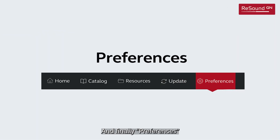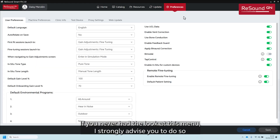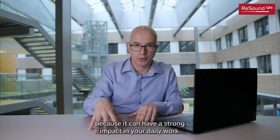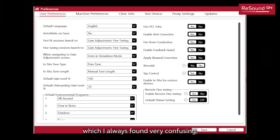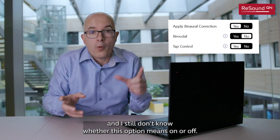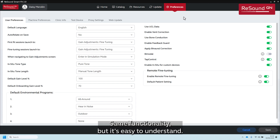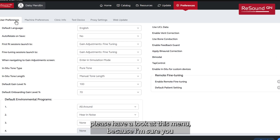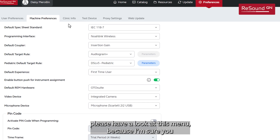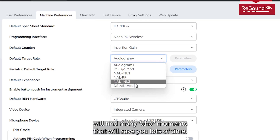And finally, Preferences. If you have never had a look at this menu, I strongly advise you to do so, because it can have a strong impact on your daily work. This is how it looked in previous versions — always very confusing, and I still don't know whether an option means on or off. And this is how it looks now: same functionality, but easy to understand. Please have a look at this menu because I'm sure you will find many aha moments that will save you lots of time.